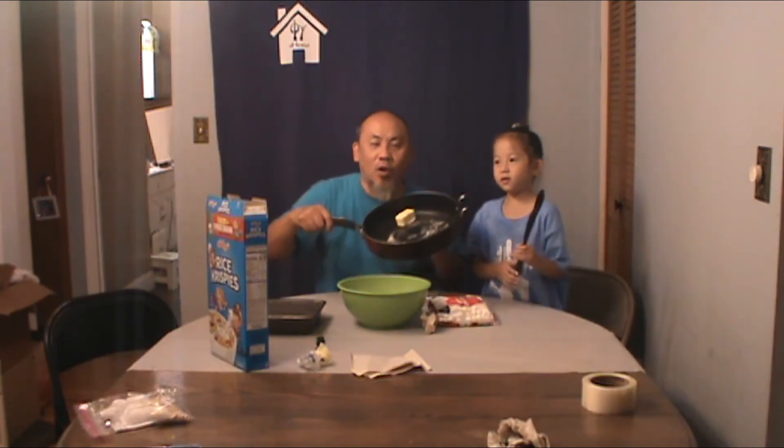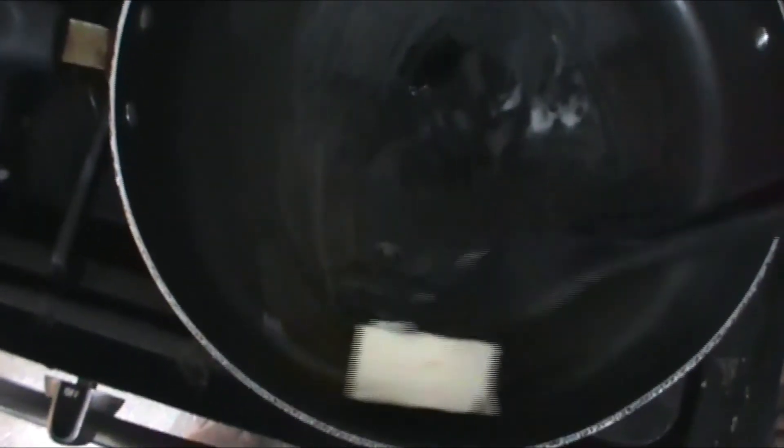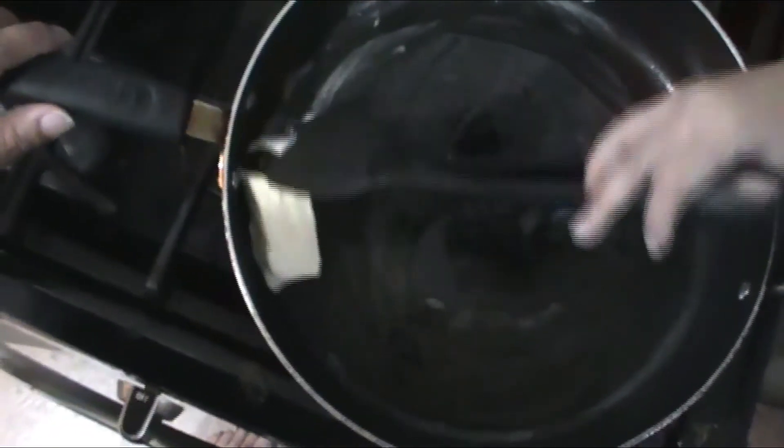So what we're going to do next is we are going to take our pan of butter, go to the stove top, and we're going to start melting it. And then we're going to add in our marshmallows and heat it up until it's almost melted. Then we'll come back, add it on into this, and then we'll do the mixing. All right, so now we've got our butter over the stove top. We've got it on medium heat and we're just going to keep swirling it around until it melts.